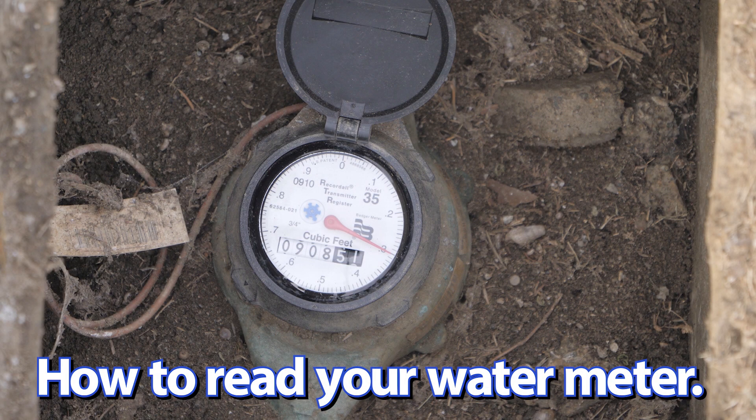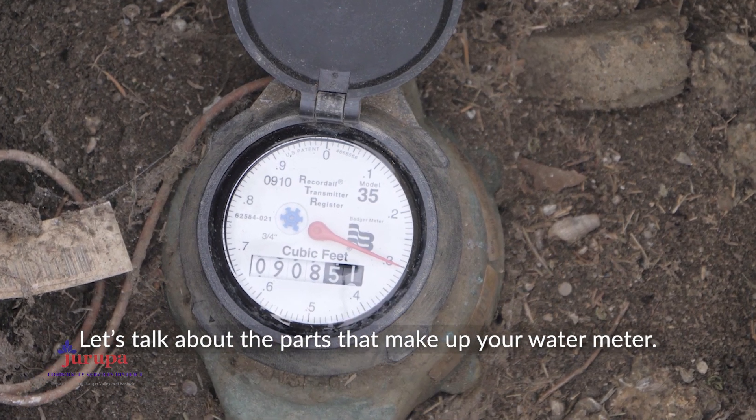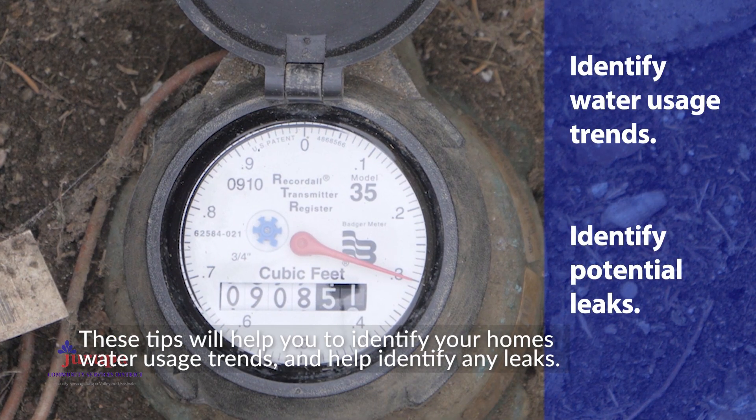How to read your water meter. Let's talk about the parts that make up your water meter. These tips will help you to identify your home's water usage trends and help identify any leaks.